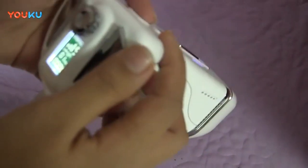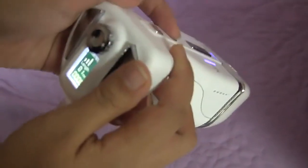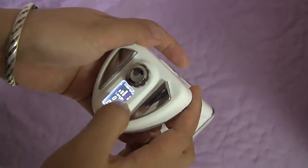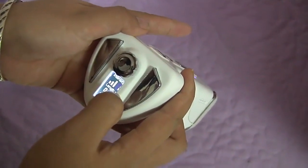The intensity is from 1 to 9. Usually we start from 1, and you can adjust the intensity according to your customer's tolerance.